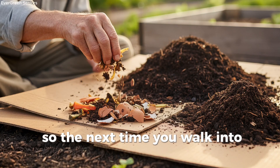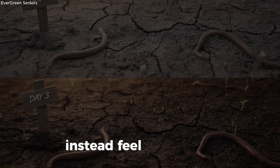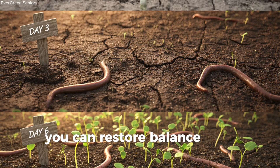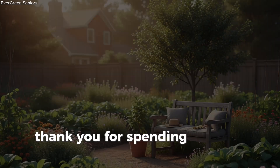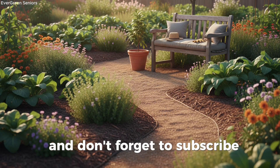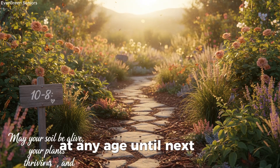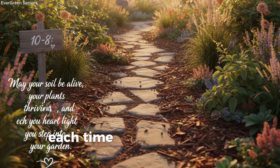So the next time you walk into your garden and see soil that looks tired and worn, don't feel discouraged. Instead, feel encouraged — because revival is within reach. With just a few lazy but genius steps, you can restore balance, bring back vitality, and watch your plants flourish like never before. Thank you for spending this time with us here on Evergreen Seniors. If this message inspired you, share it with a fellow gardener who might need a little hope for their soil. And don't forget to subscribe, because every week we share simple, practical, and heartwarming tips to help you enjoy gardening at any age. Until next time, may your soil be alive, your plants be thriving, and your heart be light each time you step into your garden.